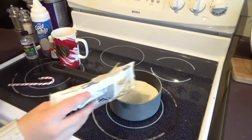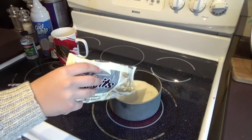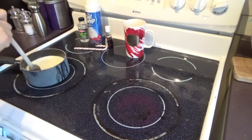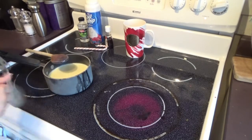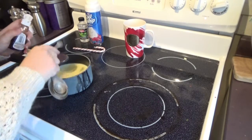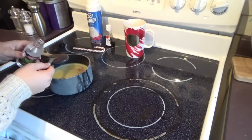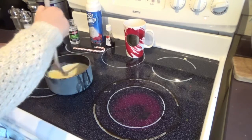Once your milk has heated up, you can take your chocolate chips and dump them into your pan. Add as much as you want because this is going to go for your taste. Then once all of your chocolate chips are melted into the milk, you can take your pan off of the element. I accidentally forgot to turn off my element while I was doing this step, so make sure you do that. Then grab some vanilla extract and put in just a teeny bit, probably about half a teaspoon. Then you can take your peppermint extract and add in as much as you want for your flavor.